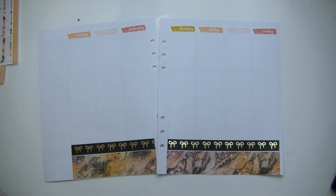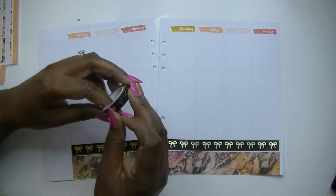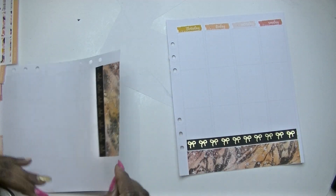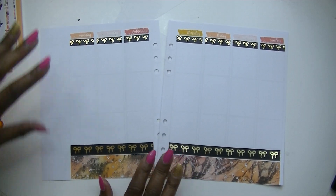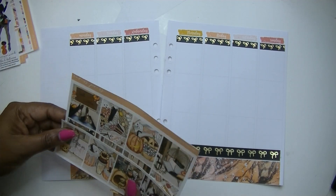Let's do some more of this black and gold washi just because we can — I'm going to put some across the top and then come back in and put in my full boxes. Now I have got the washi on, so let's get into the full boxes.